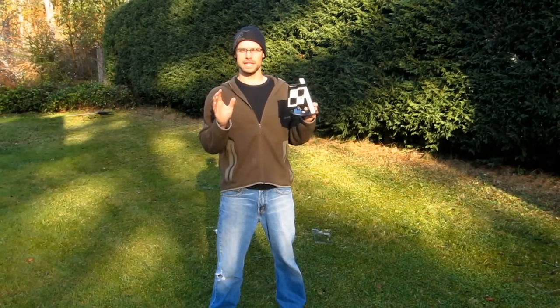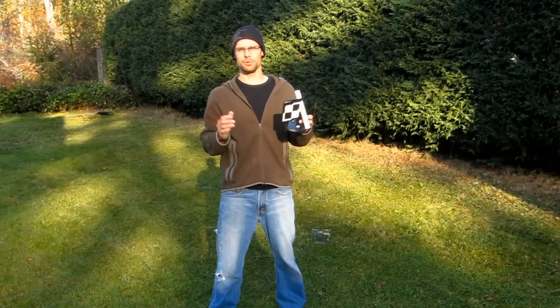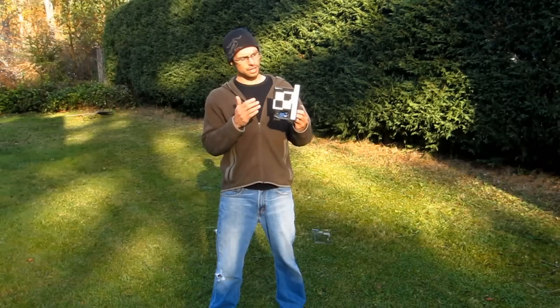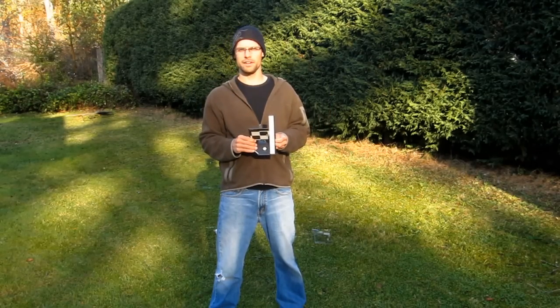You can then use your camera's lens calibration setting to dial it in perfectly and enable the absolute maximum sharpness that your lens is capable of. So let's take a look at how this works — we'll get it set up on my 500mm.